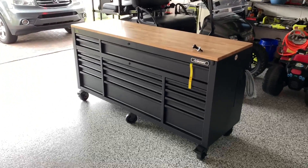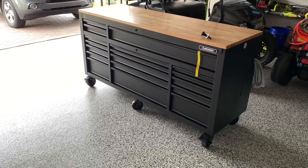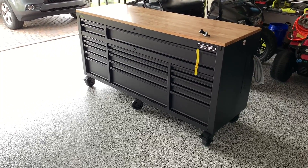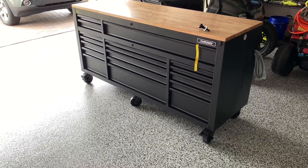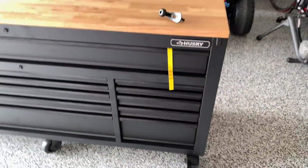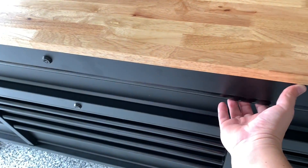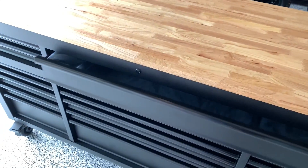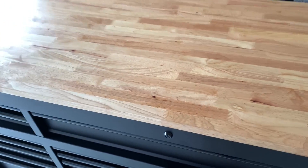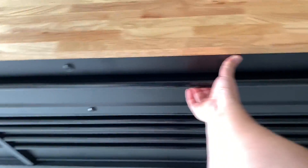Here it is out of the box. It was a lot easier to unpack than I thought it would be — just cut the straps, take the cardboard off, some styrofoam, and unscrew the wooden frame that was on the bottom and kick those pieces out. This thing is really nice. The finish on it is great, it's a matte black. The drawers all have really smooth glide ball bearings, soft close. It rolls super easy. Everything is sturdy.